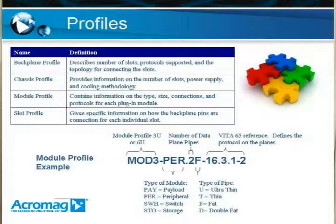After the module type designation, you have a dot followed by a number and a letter. The number tells you the number of data plane pipes, as discussed earlier, and the letter tells you the type of pipe. So in the example on screen, we have 2F, which means two fat pipes — basically two PCI-E four-lane implementations. After that, you have a dash with a Vita 65 reference, which you'll need to look up in the actual specification, but it gives information on the protocols supported on the data plane. In this case it references the PCI-E Gen 1 protocol. The module profile shown is actually the profile for Acromag's line of products.